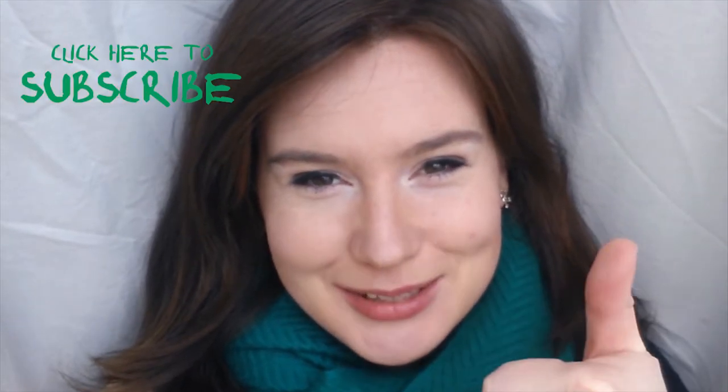Hey guys, and welcome back to Darn Your Gluten. This week I'm taking you back to Belgium for another Belgian recipe. As always, I hope you enjoy this video — if you do, please remember to give it a thumbs up and subscribe.